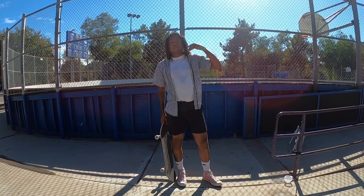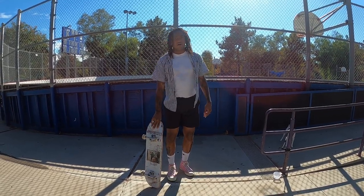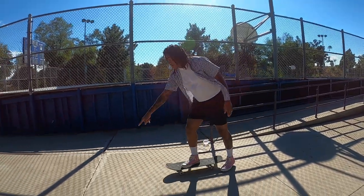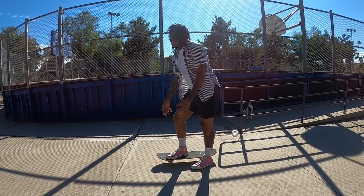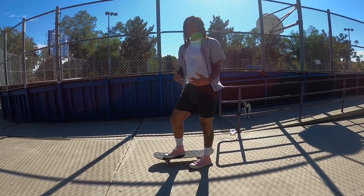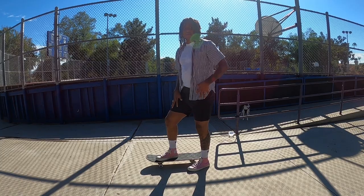If you want to do them off stairs, just like other tricks, you're going to want to pop 12 to 18 inches in front of the stair set. So if this crack here is the edge of the stair set you're trying to bigspin down, you want to pop here. That's going to require even more speed. When getting ready to do these downstairs, practice going faster and faster, and maybe practice popping before a crack so you get a feel for how to time it.